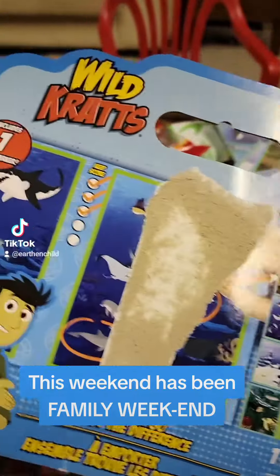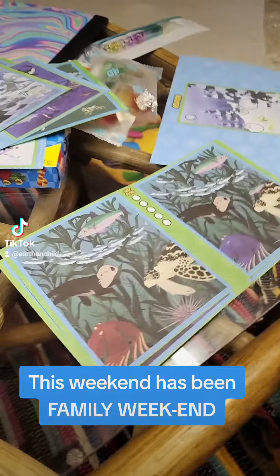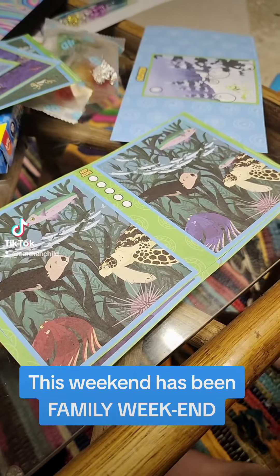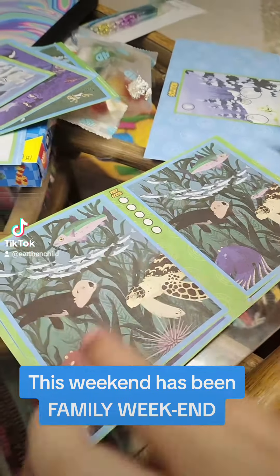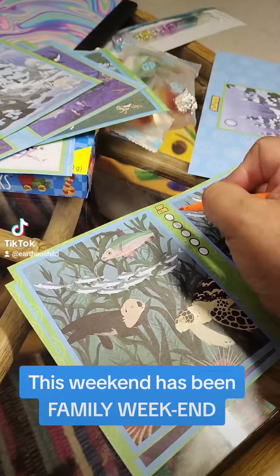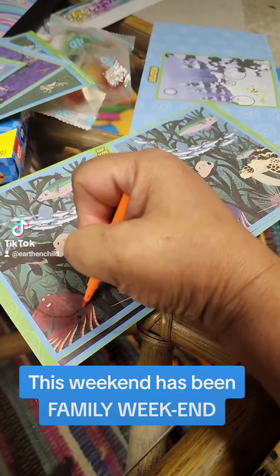I noticed two differences already. He loves to play these games and it's very good for him. So I noticed these two — this one's facing that way and this one's facing the other way, and this thing is red and this one's purple. Very good, so that's one difference and the next one is two.